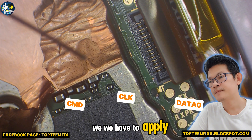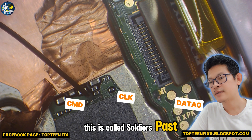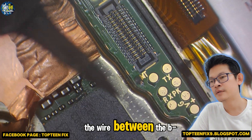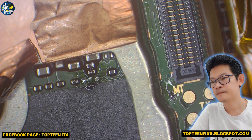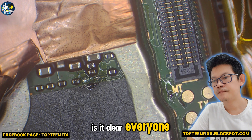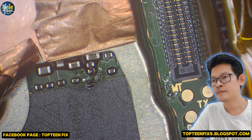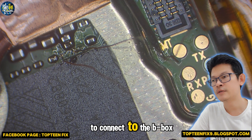We have to apply the solder paste. This is called solder paste, and then we have to make it easier to connect the wire between the BBOX to the motherboard. Make sure the solder paste is connected to the pin that we are going to connect to the BBOX.